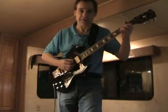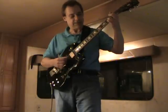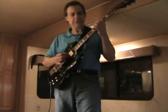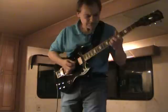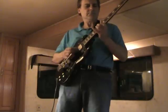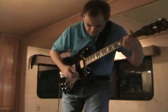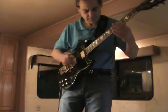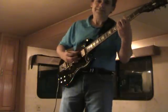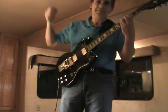No matter what you do, there's no better tremolo in the market today. No hesitation.